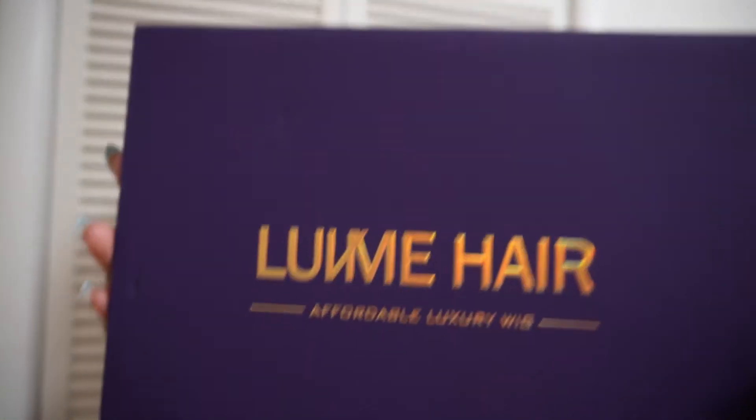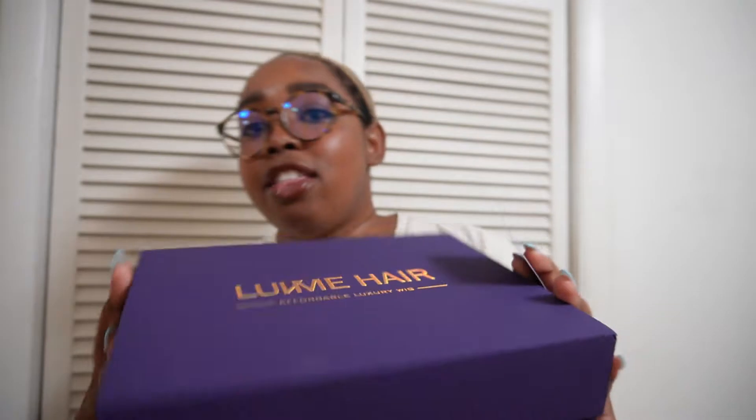Hey y'all, I'm feeling crazy — welcome back or welcome to the channel! It has arrived in this purple box. I don't know what happened to the back of this, but this is my second wig from them and it's never looked like this before.